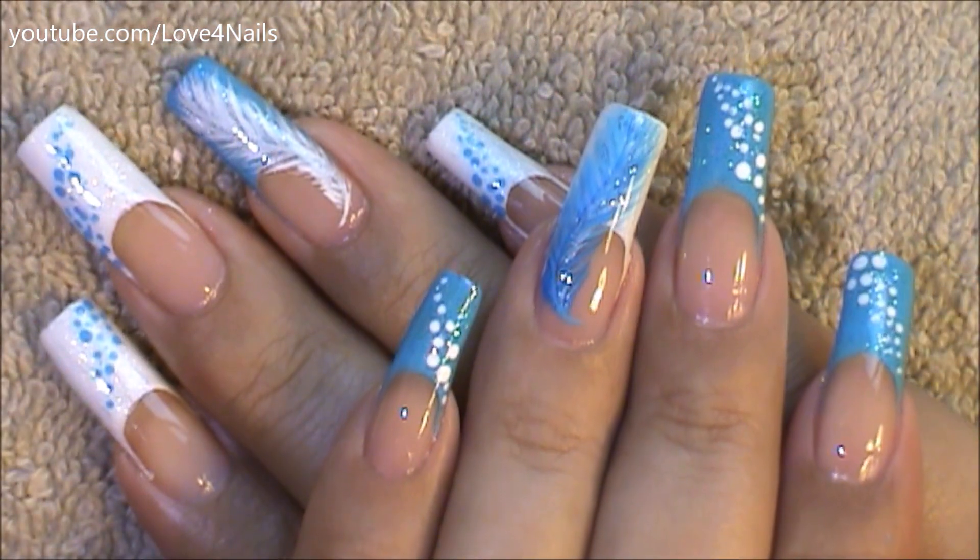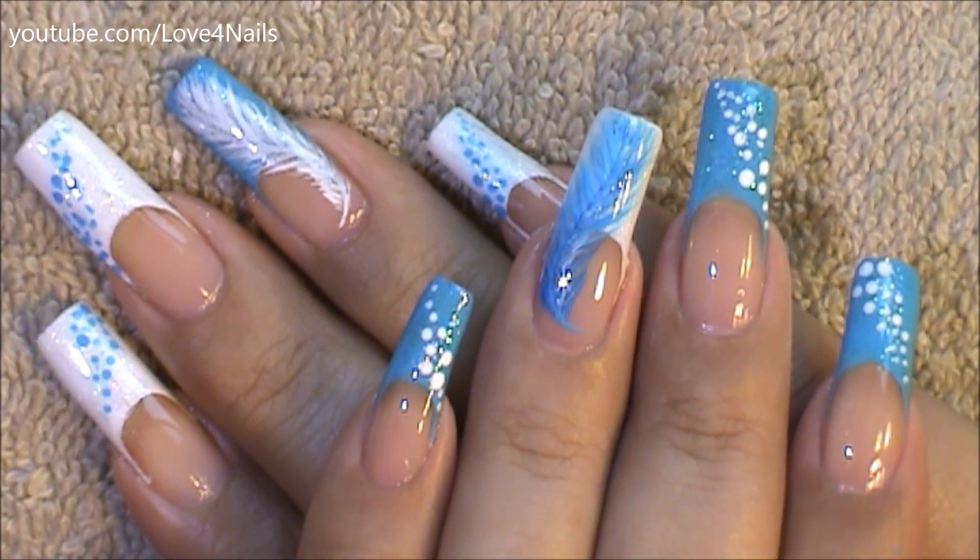Hi guys, today we're going to be working on this feather nail art design. The colors I chose are blue and white.